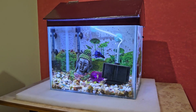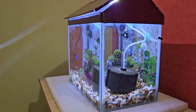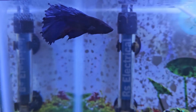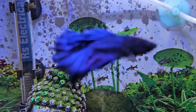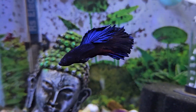To keep your betta fish happy and healthy, maintaining the right water parameters in your fish tank is critical. In this video, I am going to tell you the ideal water parameters for betta fish, which includes temperature, pH, nitrate, nitrite, and ammonia levels. I will also share with you some tips to maintain these water parameters in your fish tank.